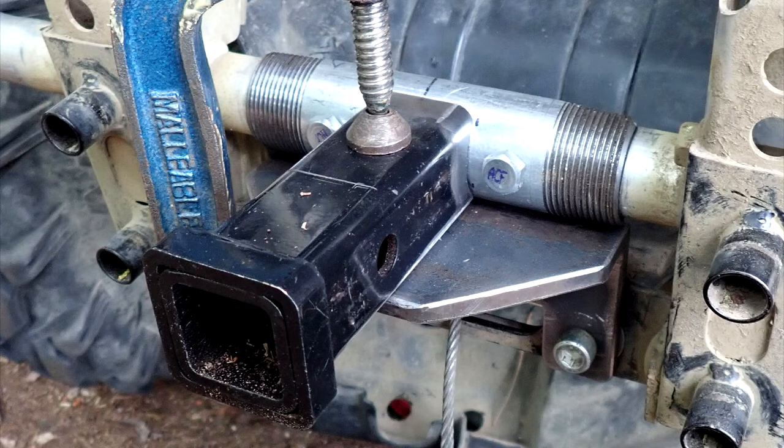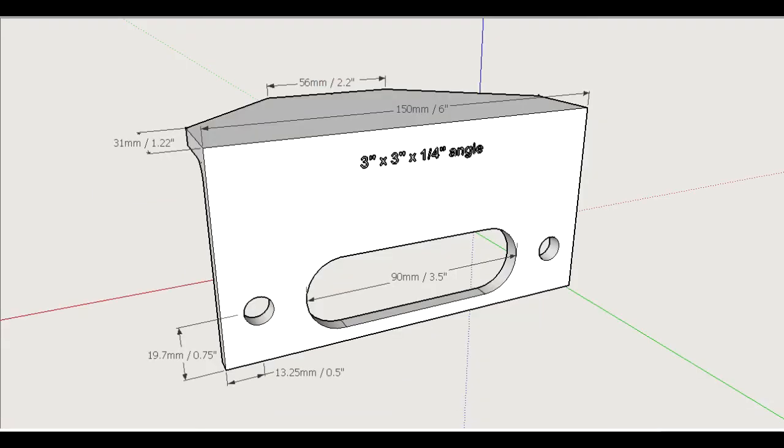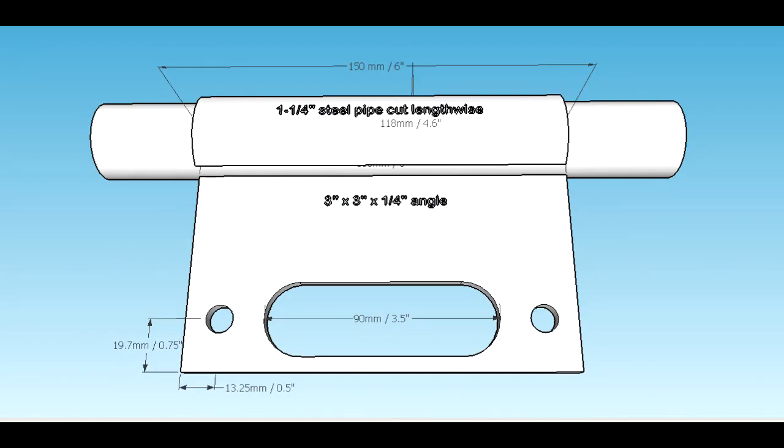Once the tack welds are done you're going to want to remove it from the bike so that you don't melt the rubber when you're welding it. As you can see in this photo, the red lines show where I welded mine — you might want to do something different. On the opposite side it's also welded in the same fashion. I've got several drawings with dimensions for you to have a look at and scale things out — they're image files from Google Sketchup packaged in a zip file, downloadable from the link in the description. That's all she wrote guys, thanks for watching, see you next time.